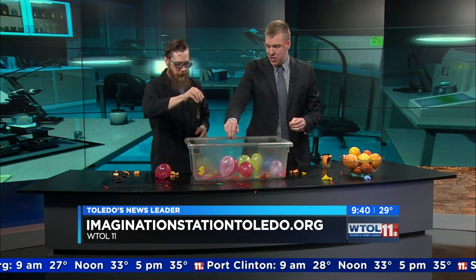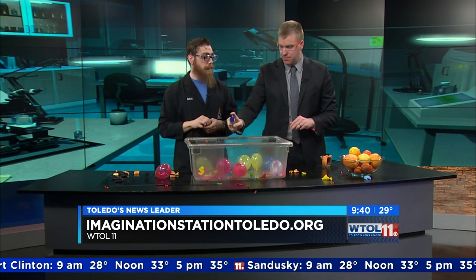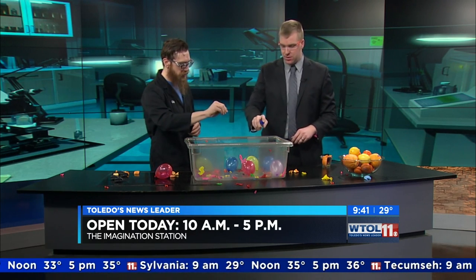What else you got going on at Imagination Station? Well, if you come on down this weekend, we're doing all kinds of different workshops - Think Tank workshops, Lego workshops, and it's not too late to sign up for our little scientist workshops for your preschool-age scientists. Come on down and check out all the fun stuff we're doing.